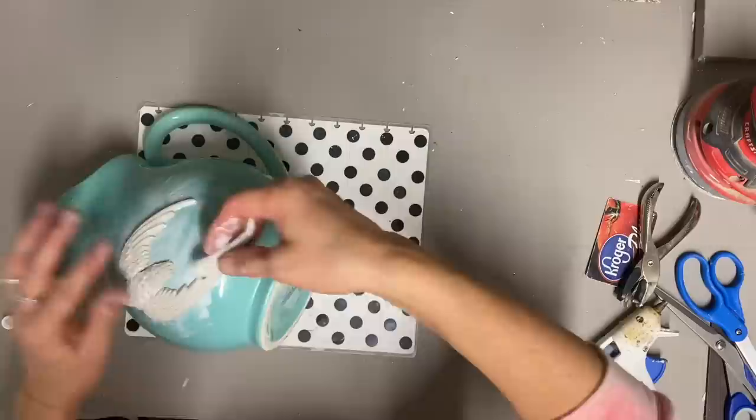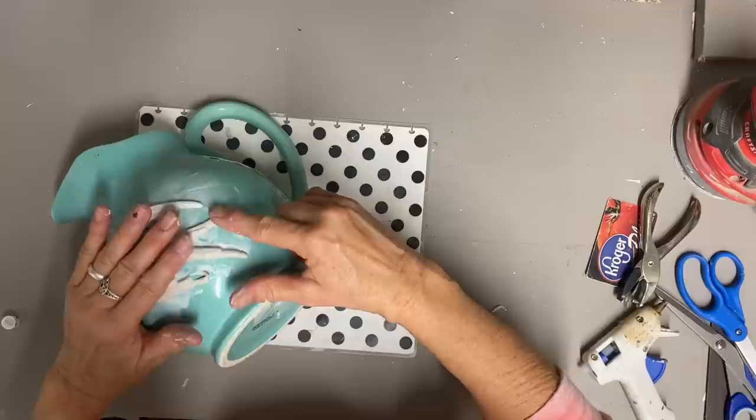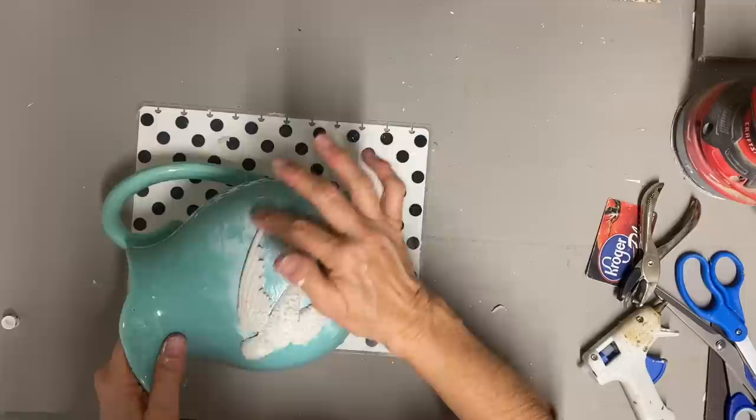I just glue that on, and I see I broke it there but I just press that together because it's still good and fresh. Then I make sure it's glued down really well. I'm going to be using a textured paint, so any little mistakes even in the mold are going to be hidden.